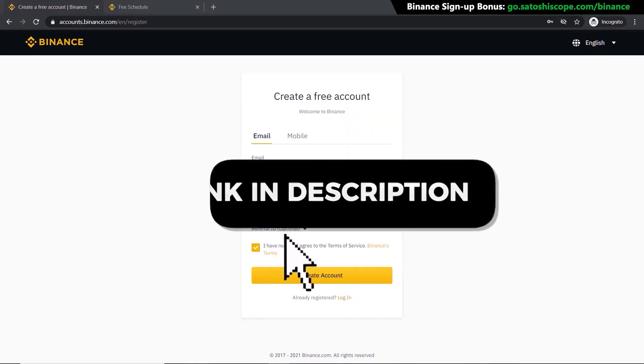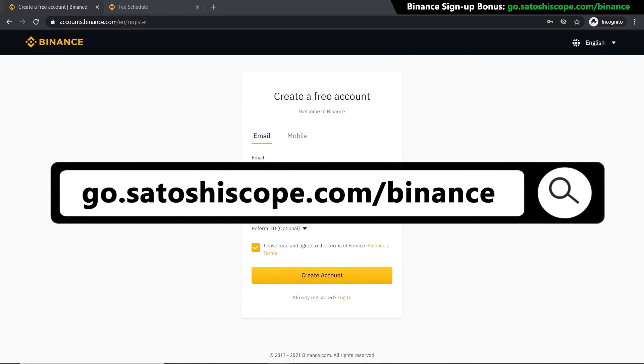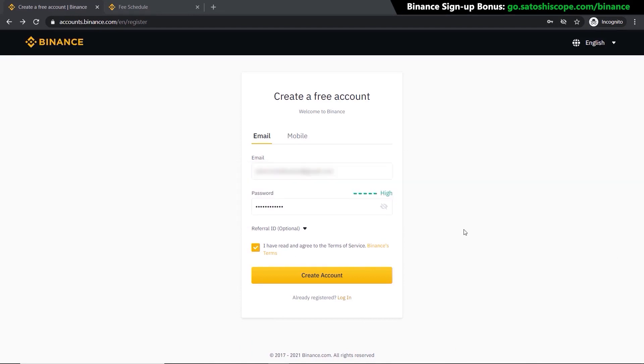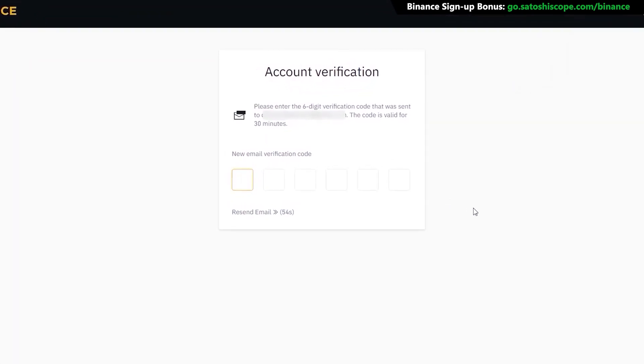First, click on the link in the description or type the URL into your browser — it'll take you to the correct Binance signup page. If you don't have an account yet, enter your email and password, then click Create Account. Pull the slider to the correct position, get your verification code from your email, type that in, and your account is ready to go.